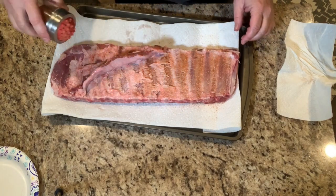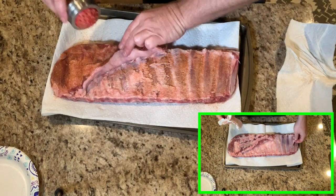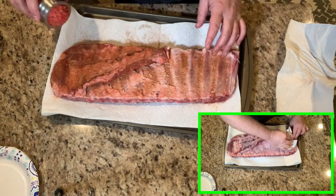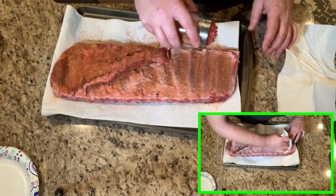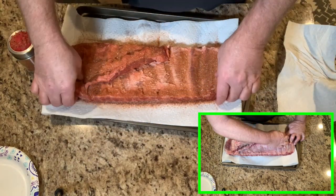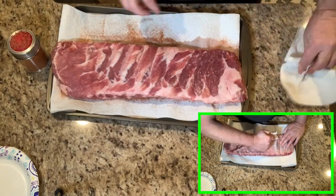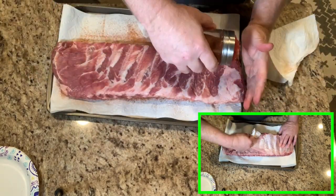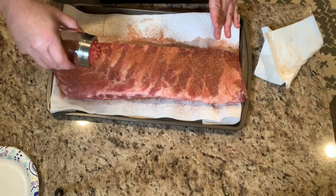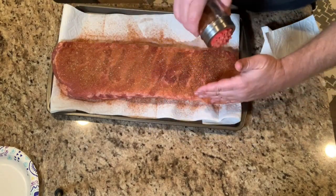Now we've got our rub in the shaker bottle — we're going to add this to the back side of the ribs. You may be asking yourself if I pulled the silver back off, and yeah, sure did. I like doing that — it just helps the rub get into the meat a little bit better, and leaving it on creates that film after you cook them. I know leaving it on does help the ribs stay together while cooking, but I like the ribs fall-off-the-bone, so we take that silver back off. It helps the meat and rub taste a little better.